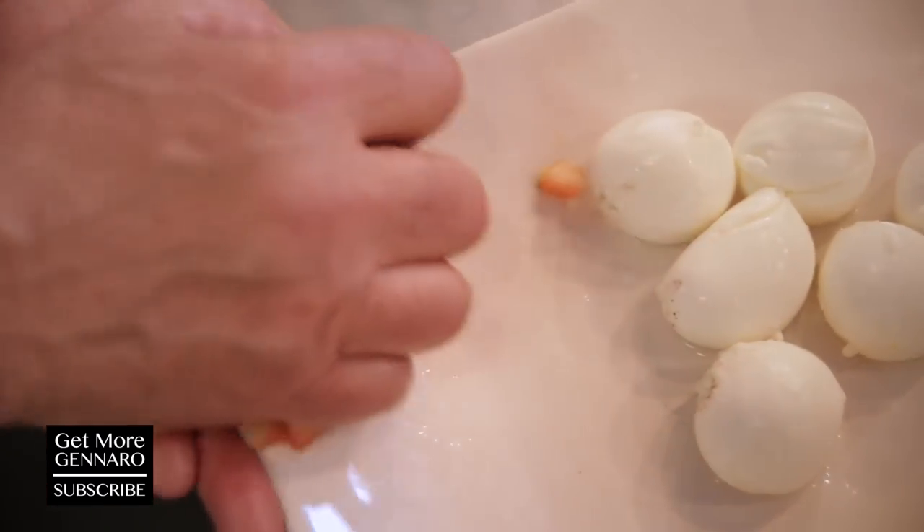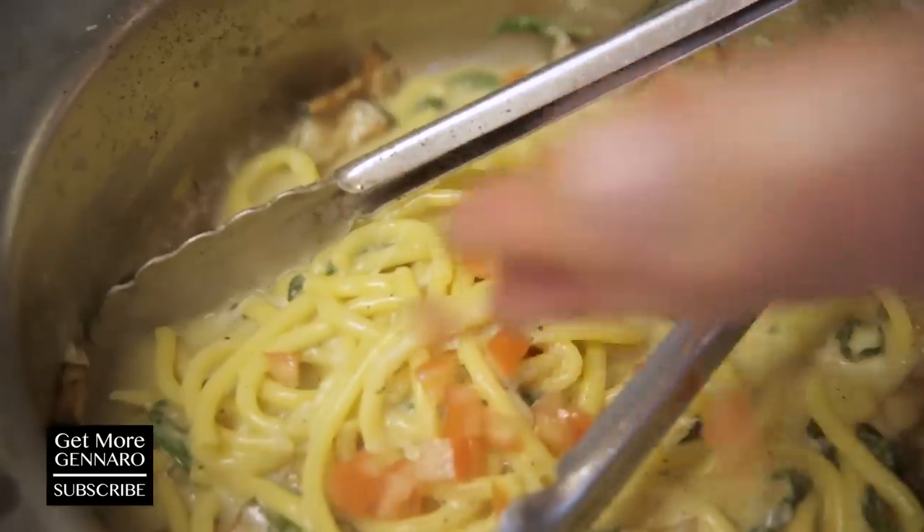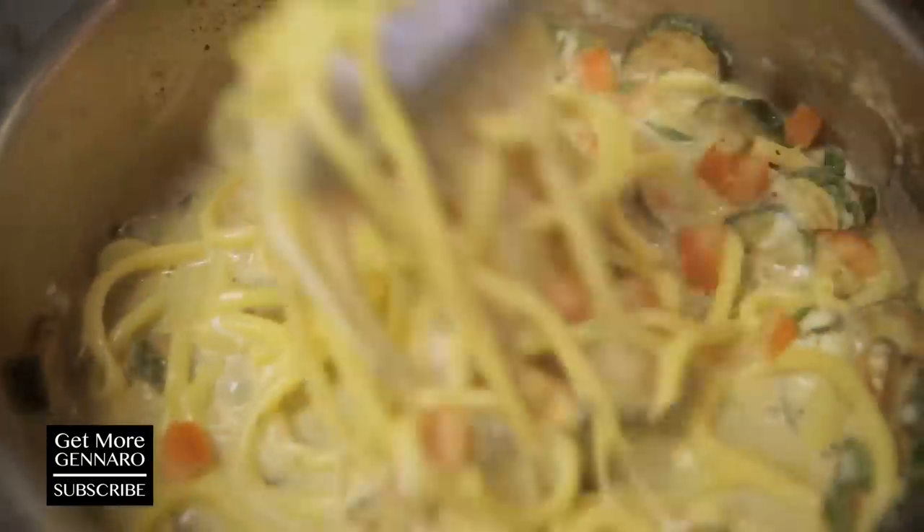Tomato is more for the colour. Just have them all inside. Let's plate it — so easy, so simple.